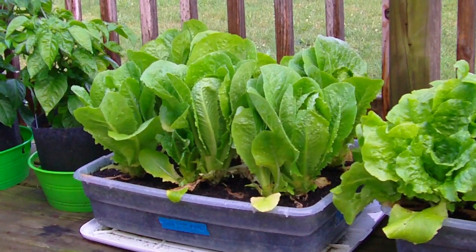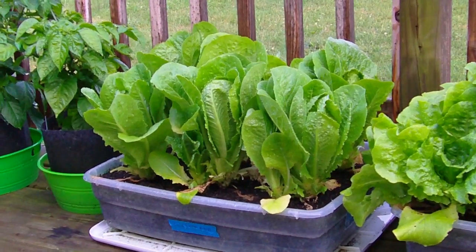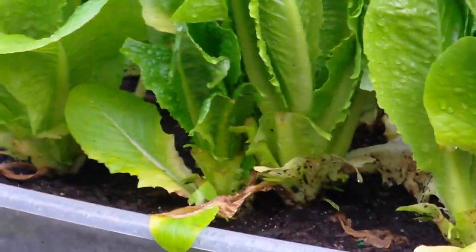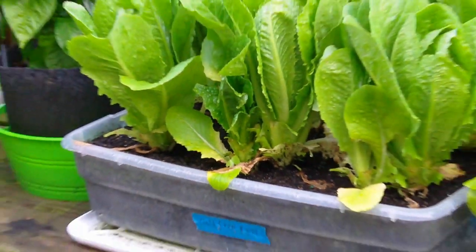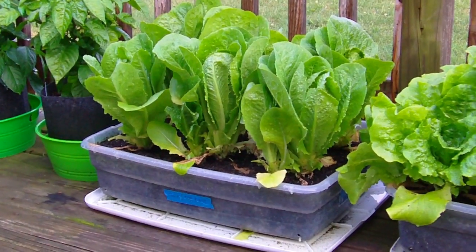I've got some Paris Island romaine growing here — there are six in that container. You see that one in the middle? It's kind of like a double plant; I've been trying to clip them back. But this is the first lettuce I've really had success with. Usually they die when they're just tiny seedlings.